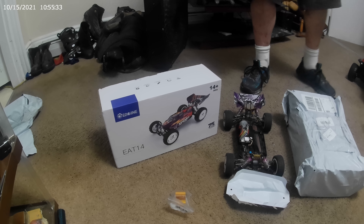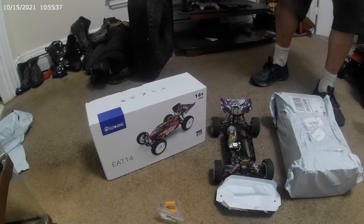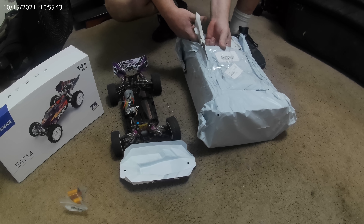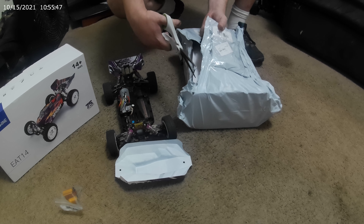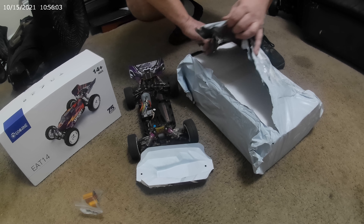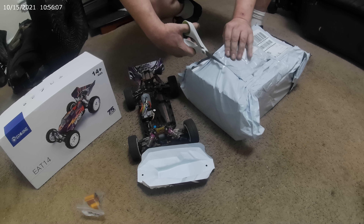So what do we got guys? It's the E14, it's the 144001. I've been excited about the 144001 because I've heard so many reviews. I've been watching and reading up on all this stuff — really YouTube, checking them out online, and seeing what they're made of and what's in them.